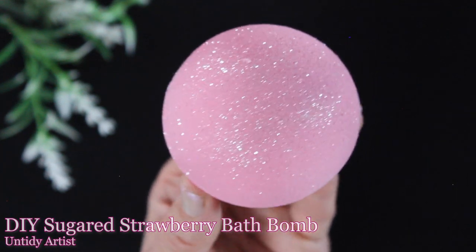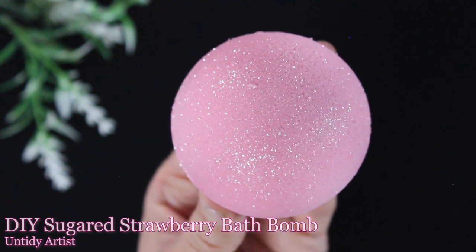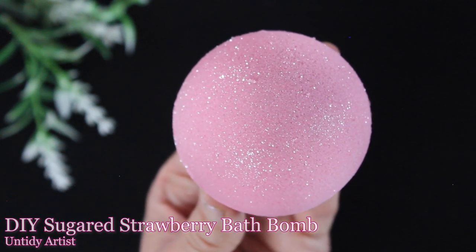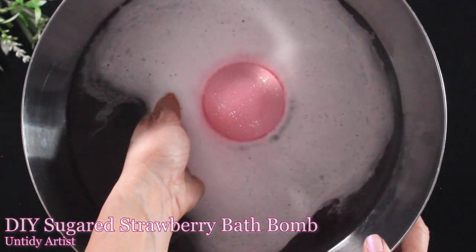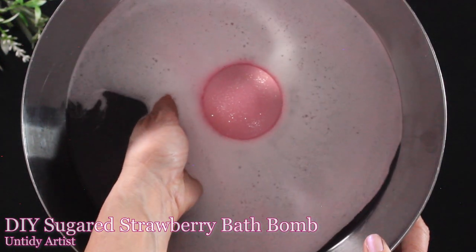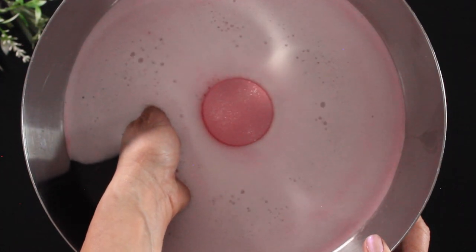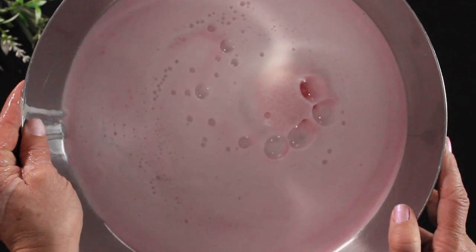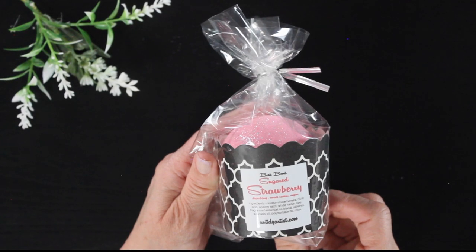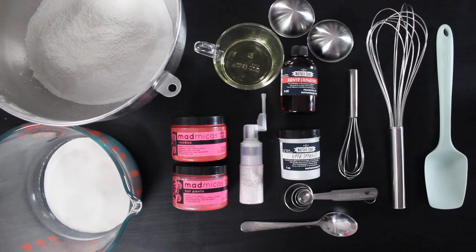Hey guys, welcome back. Today I'm the Untating Artist and we are making sugared strawberry bath bombs. These smell so amazing. I'm excited to share with you how I made these. If you are new to my channel, welcome. If you enjoy this, be sure to give it a thumbs up, and if you haven't subscribed, please do — it helps me out a lot. If you're new to making bath bombs, I do have several basic bath bomb tutorials linked below. I go through this tutorial rather quickly, so stick around to the end to see how I package my bath bombs. Let's grab some supplies and get started.